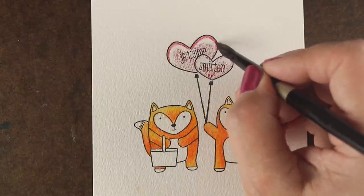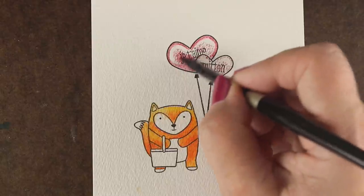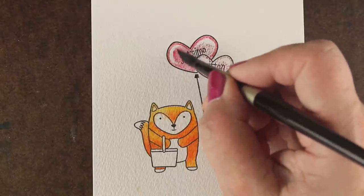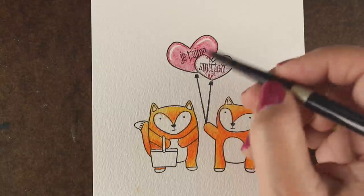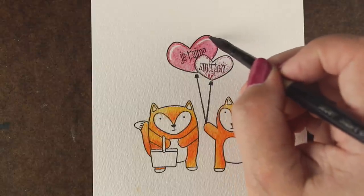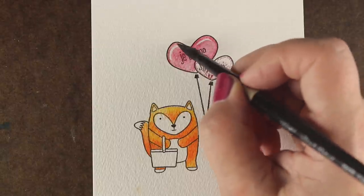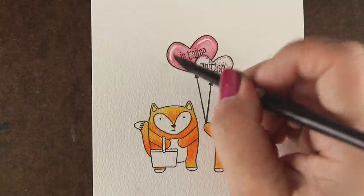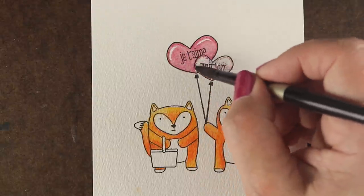Inktense pencils are generally stated to be permanent once they're dry, so you can't move them again. You can move them a little bit, and they do this much less than regular watercolor pencils. Regular watercolor pencils you can re-wet and the color will just automatically pick up and move.